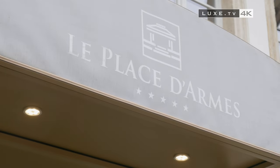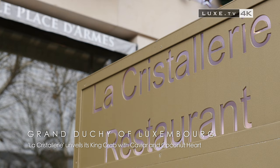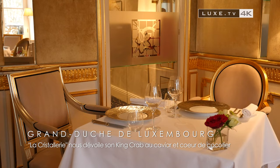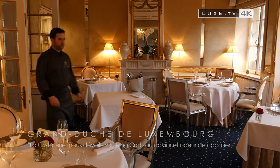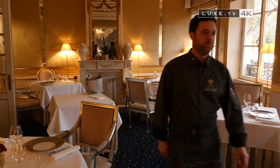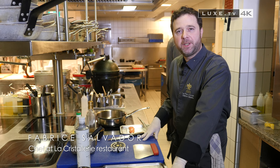We take you to the five-star hotel Place d'Armes in Luxembourg, where the head chef of starred restaurant La Cristallerie is preparing a dish made of king crab and caviar. Welcome to Place d'Armes in Luxembourg. I'm Fabrice Salvador, chef at La Cristallerie.